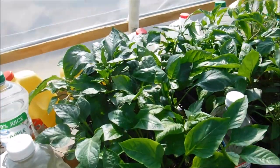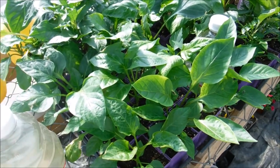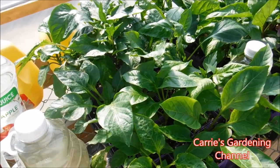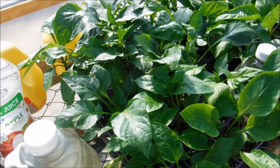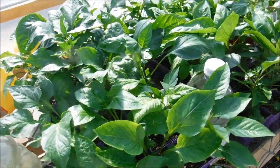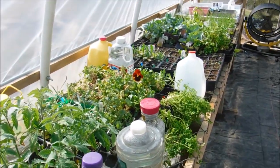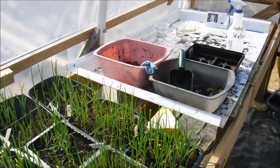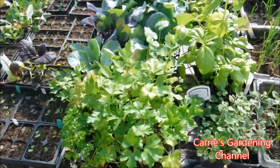Right now we only have one layer of greenhouse film on, and we are going to be doing a double layer. That will help with controlling the heat more because it's going to help insulate it better, so we plan on putting the second layer on. I just wanted to walk you through a quick tour of the greenhouse. This back here is my planting area for right now, and we are kind of moving that around because there are still a few things we're working on.